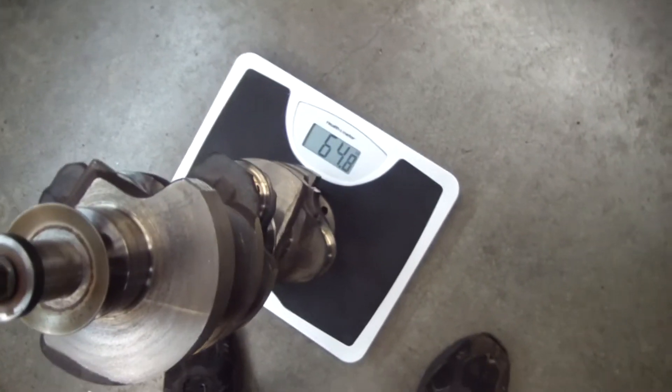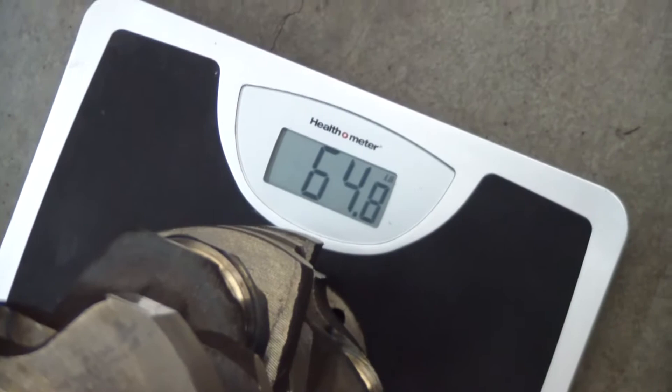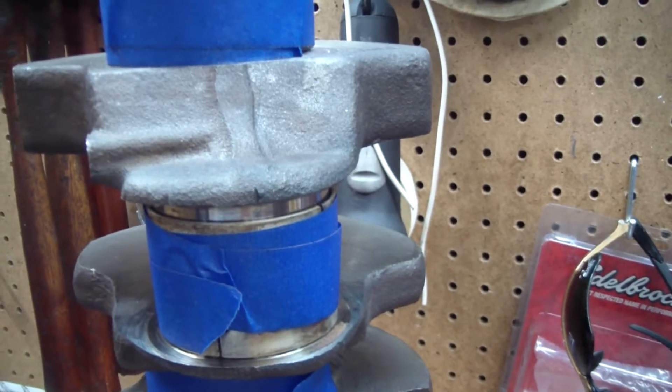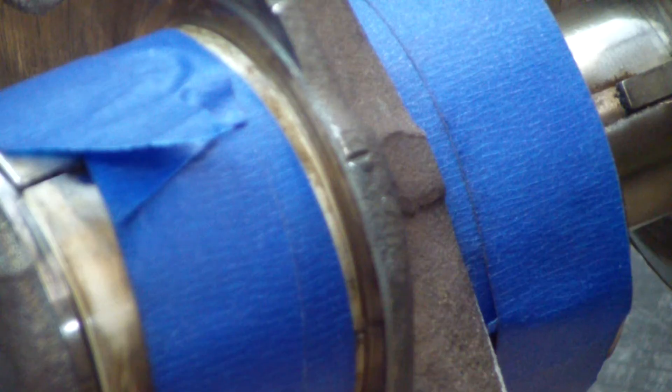Here's what this AMC 401 crank is weighing in at. The bearings are taped on there and we'll touch the grinder to it. I'll have a face shield on with a respirator and some hearing protection.